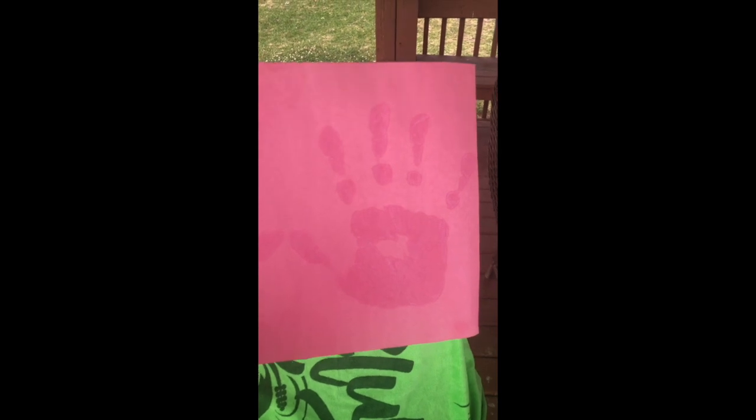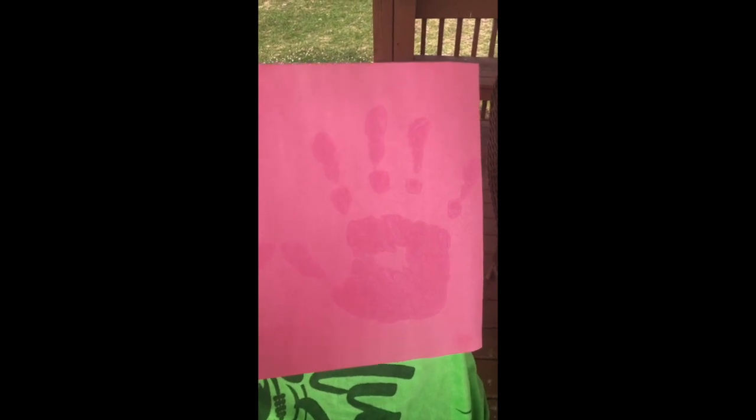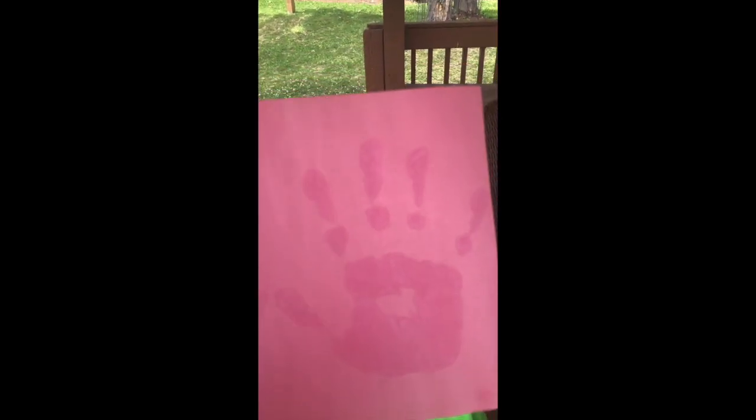Okay Orange Room, let's look. My handprint is the same color the paper used to be, and the outside is all faded. Look at what sunscreen does for you — it keeps you protected.